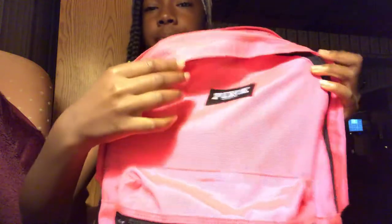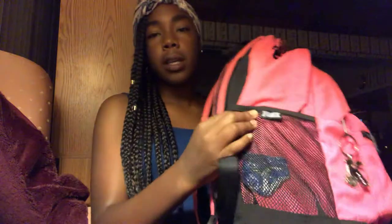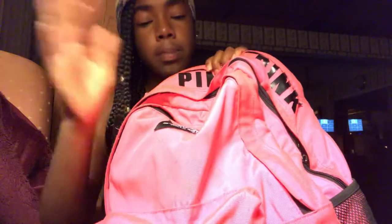So my backpack is from PINK — it's right there — and it's like a light pinkish color, it's like a neon pink but the light is so bright you can't even really see it. My backpack from PINK, the back is all black, with pink shoulder straps and a black stripe. It says PINK right there, and the sides have these black pockets with pink up here.